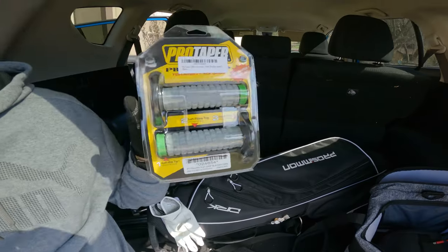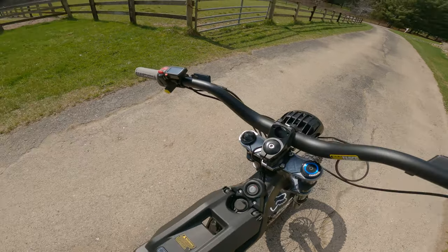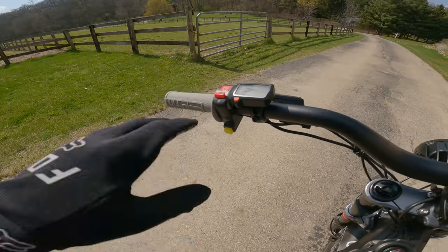Today we're going to try to install these ProTaper pillow top grips. Right now I have the old grips on the new handlebars. They are not glued on — they never were from the factory — so they're real easy to take off. We can just slide this off.